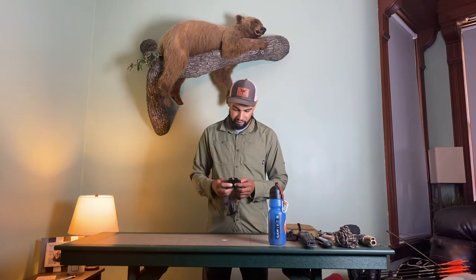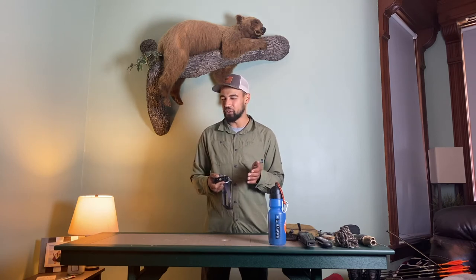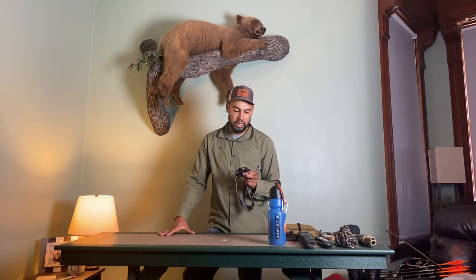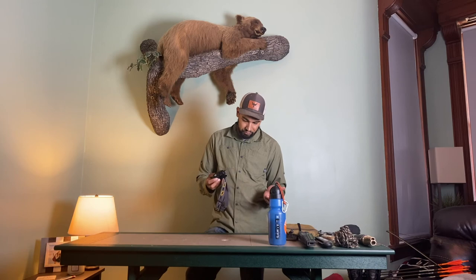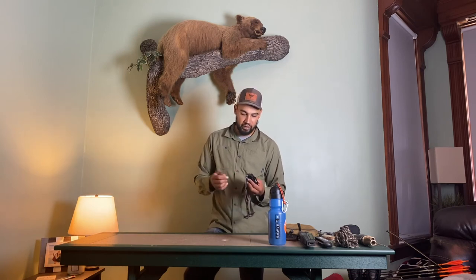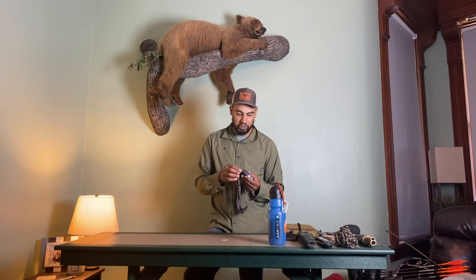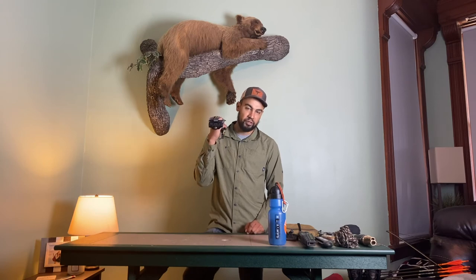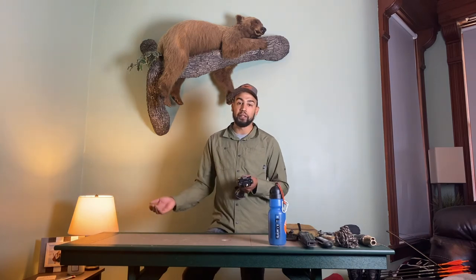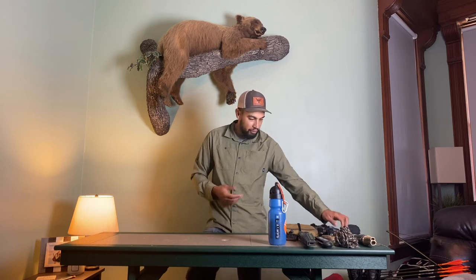Next is my headlamp — this is a Fenix HL60R, a rechargeable headlamp. It has four brightness settings and a red mode. I was worried about going rechargeable — what if I forget to charge it? But the thing is, you always have to drive to your spot, so you just plug it in via micro USB while you're driving there, or you take a rechargeable battery pack with you and charge it on that. I've actually found I've gone without light less using the rechargeable than when I had a battery headlamp, because I'd forget batteries or forget to put new ones back in my pack. So I'm a big fan of the rechargeable, and the Fenix works really, really well.